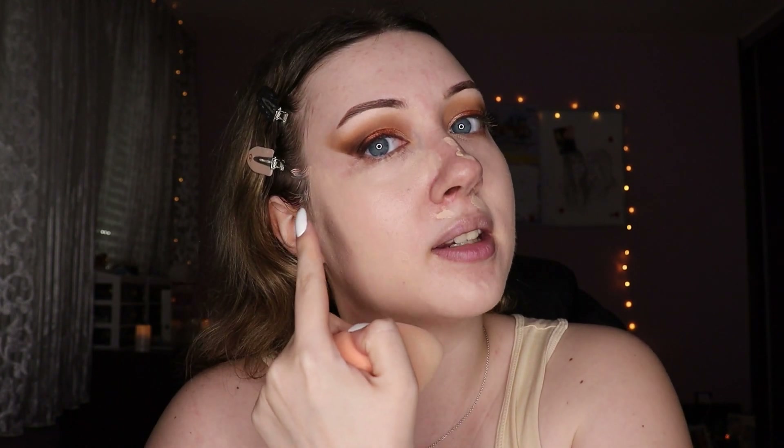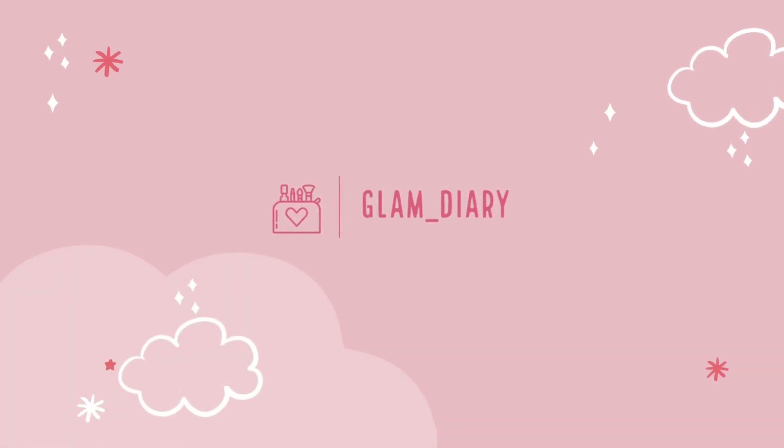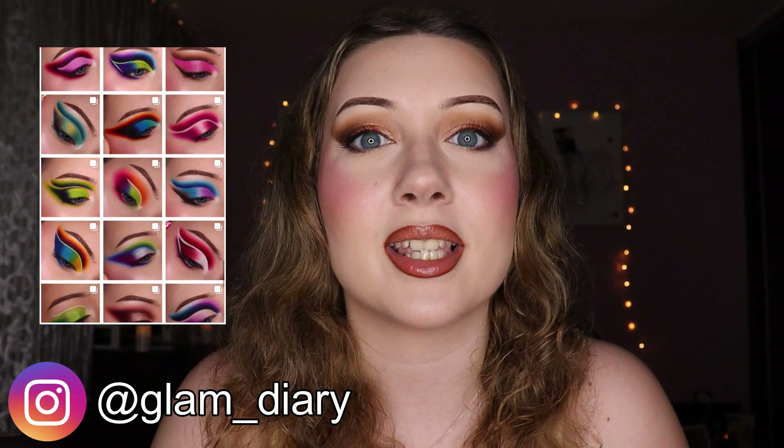I tried blending so fiercely that it ended up in my hairline. Hey, welcome to my video! If you're from my Instagram, I love you, and if you're not, I love you all the same. So today I created this makeup look — we're gonna be playing with makeup, some new to my collection and some old things I've tried but forgotten about that I'm gonna try again today.